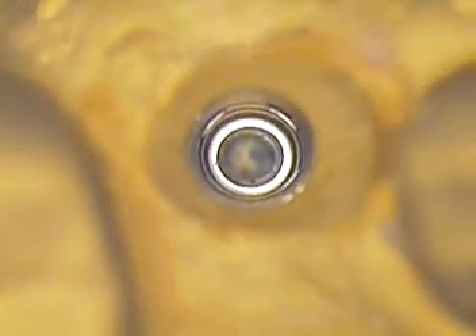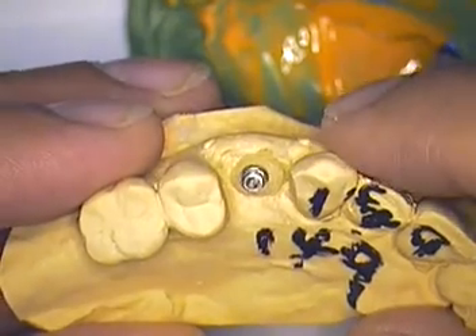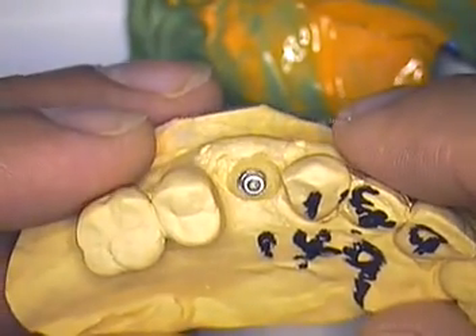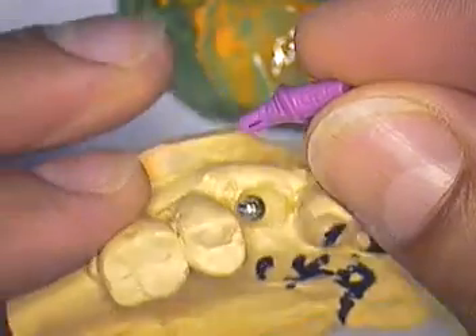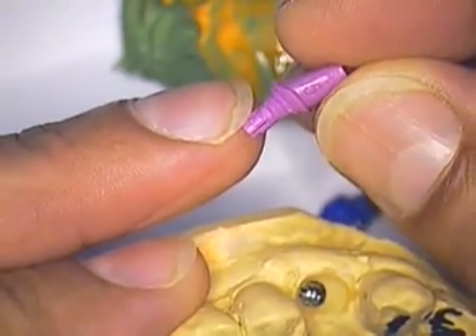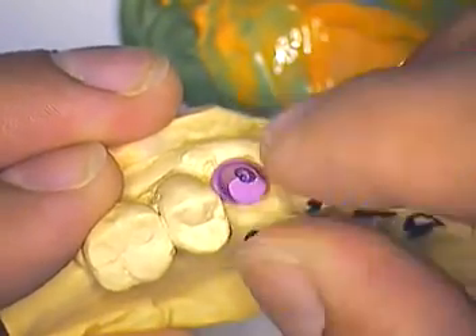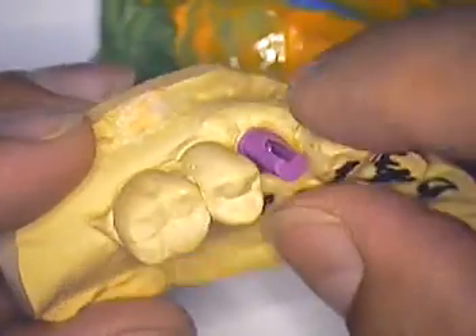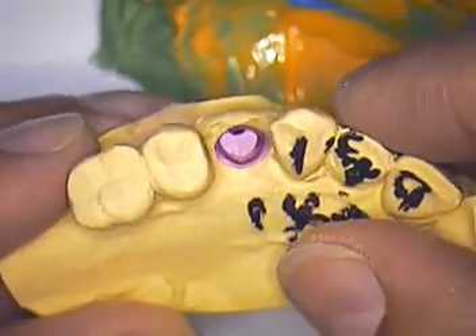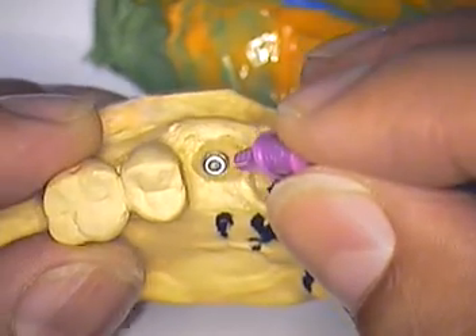Now the laboratory technician has the option: they can either go with making a custom abutment, or we can try in these little plastic trial copings — they all have little numbers on them. This one happens to be a 15A and it's angled at 15 degrees. So we're going to slide that in place and get an idea of how we're going to handle this case. We know it's going to be an angled abutment. The question is: are we going to make a custom, or are we going to pull one off the stock shelf and just modify it somewhat so we can use that?